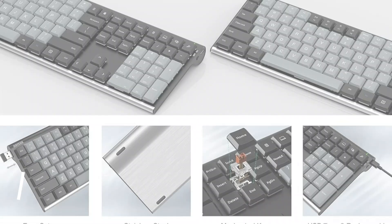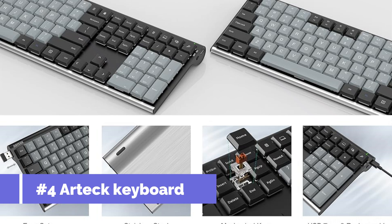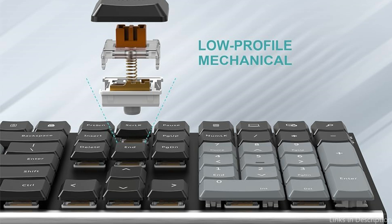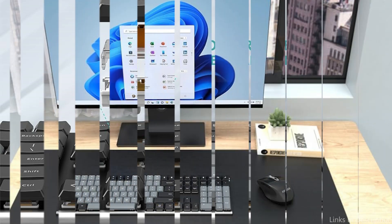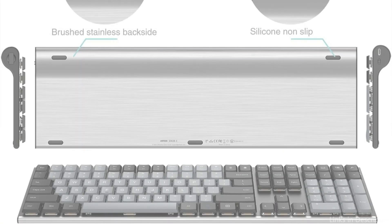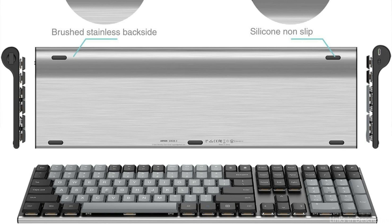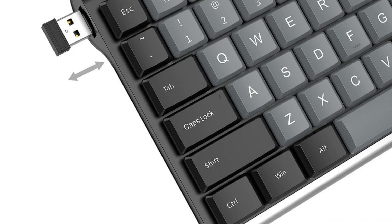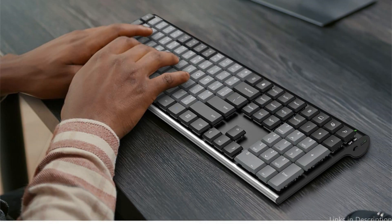Number four: the Artec Keyboard. The Artec Keyboard is a great choice for people who value cost-effectiveness but don't want to sacrifice the overall quality of their typing experience. This low-profile mechanical keyboard stands out in the affordable category thanks to its robust design and sensitive tactile switches, which provide an efficient and pleasurable typing experience. Its wireless function ensures a tidy, cable-free setup and improves mobility.